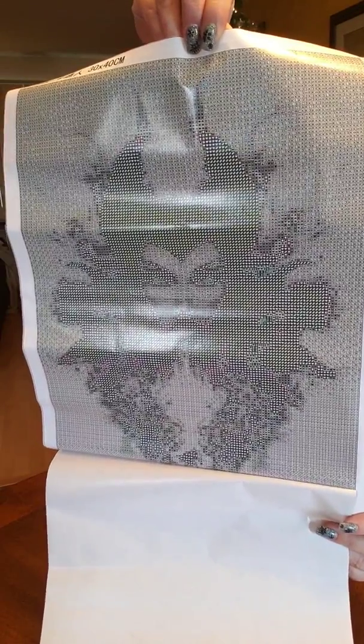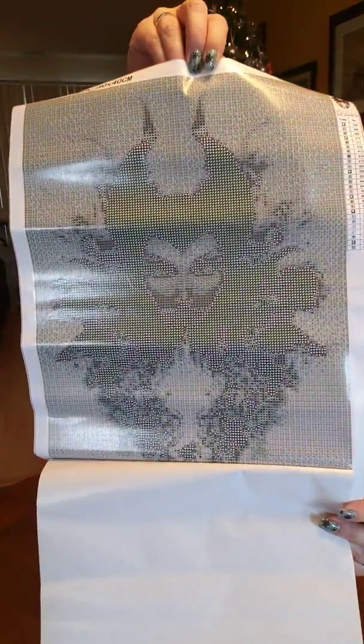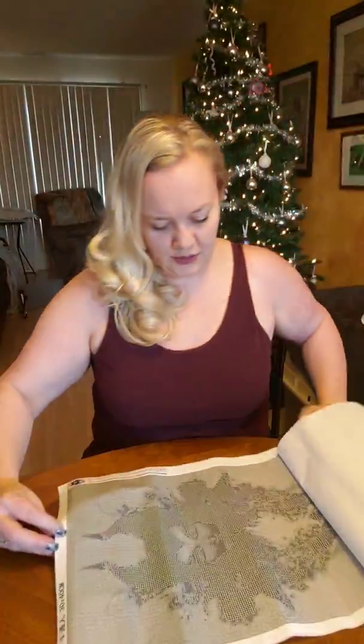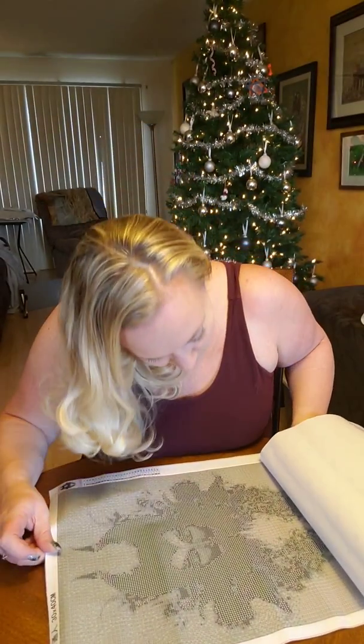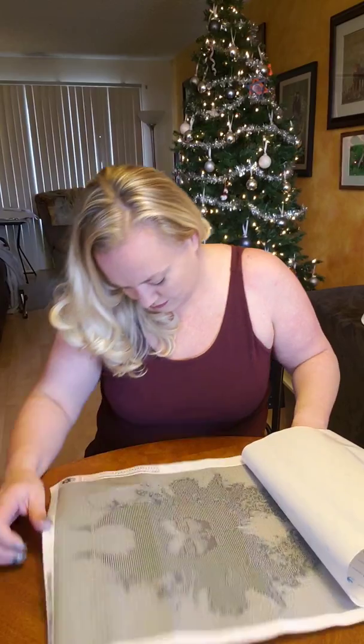These are square diamonds as well. I think these are all square — that might be pretty cool to do actually. Symbols are super clear. I have no complaints.